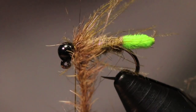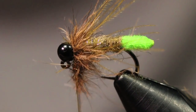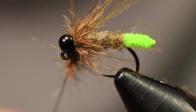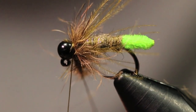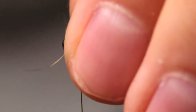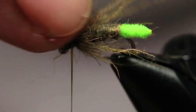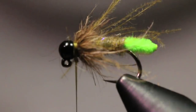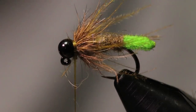I'm left with about an inch of a nice dubbing loop. I'm going to make two full wraps, keeping all the fibers laying rearward. Coming underneath that dubbing loop, I pull back and make some nice tight wraps to secure it. If you can back-wrap over your feathers and dubbing loops it adds much more durability to the fly.